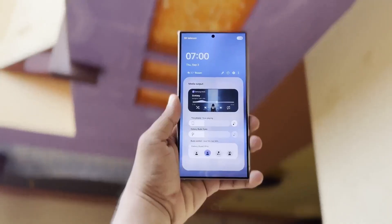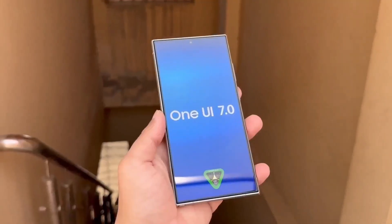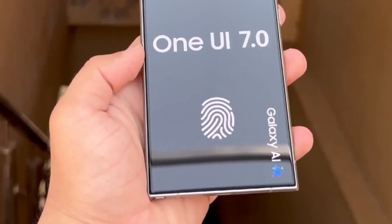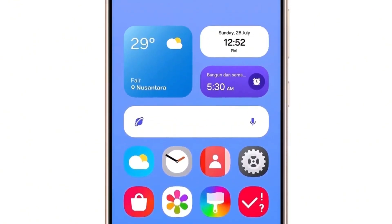If your Galaxy device isn't listed, there's no need to worry — this list will be updated as more devices become eligible over the coming months. It's based on previous rollouts, software guarantees, and past experience. The official list will be released when the stable One UI 7 rollout begins, which is expected around October 2024.